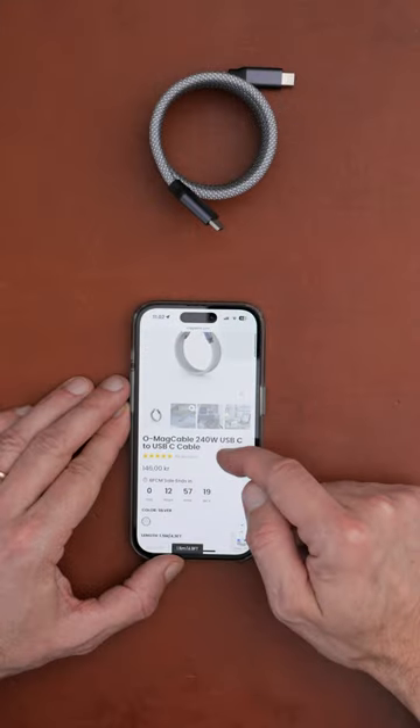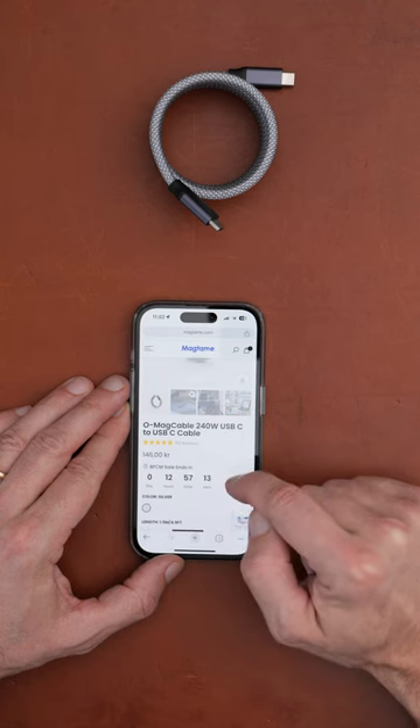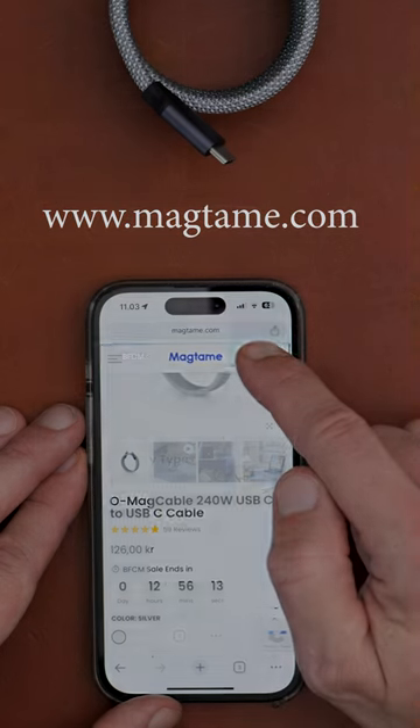This one was sent to me for review, but you can get this 240 watt, one-and-a-half meter cable for around 20 euros. There's currently a sale — I'm not sure these are the usual prices — but check out their website, MacTame.com.